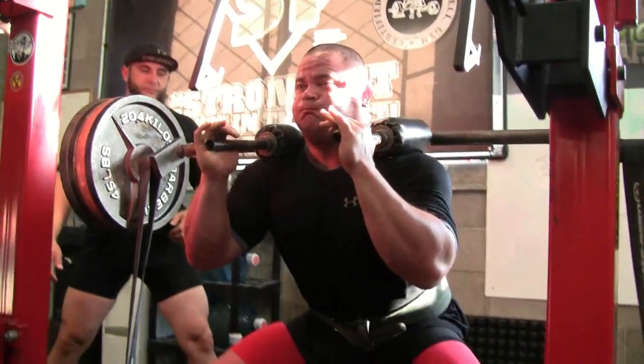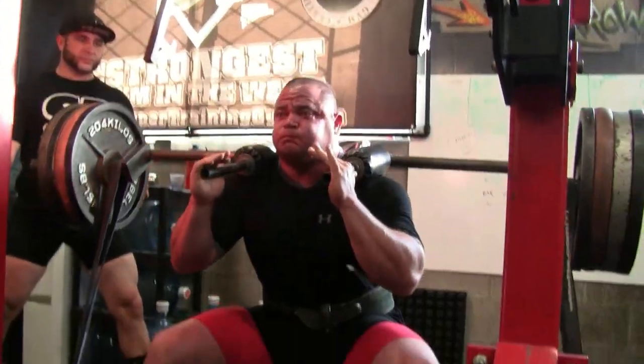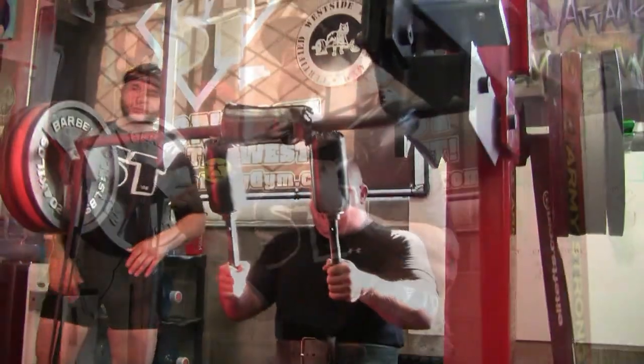Here's my fat little self going. Got the safety bar going on this day, using some bands. Got a black band on there, and we throw some chain on there as well.